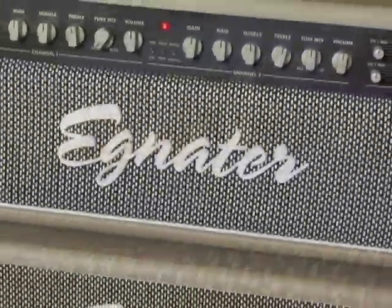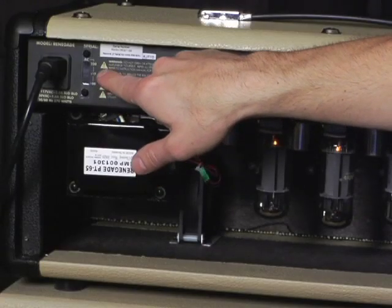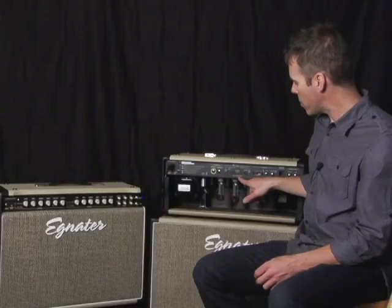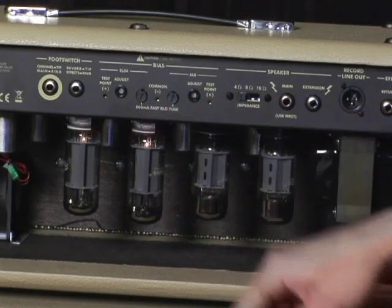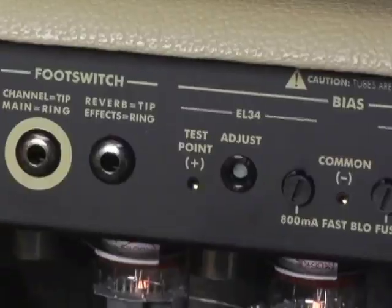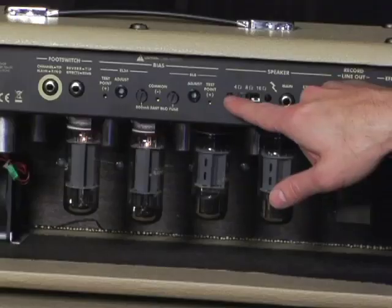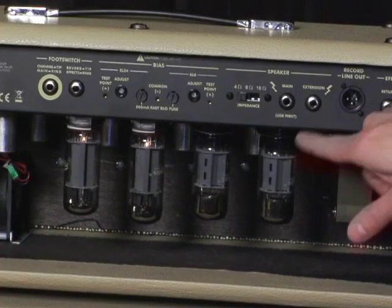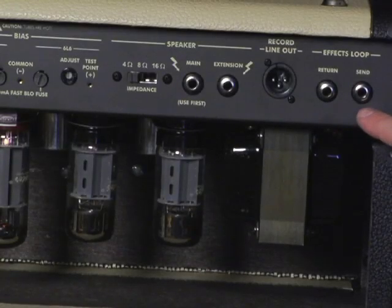Now let's check out the rear panel features of the Renegade 65. You have the main AC input, you have the world voltage selector that allows you to set at 100, 117, or 230. Your two foot switch inputs, then you jump into the power tube bias section on the rear panel. The bias section allows you to maintain the bias for each pair by simply using a small digital multimeter and a flathead screwdriver to adjust the bias. This amp can accept any type of power tube that you want. Then you have an impedance selector allowing you to select between 4, 8, and 16 ohms. The two main and extension speaker outputs, your very cool XLR direct recording output, which sounds very natural, and your effects loop return and send jacks.